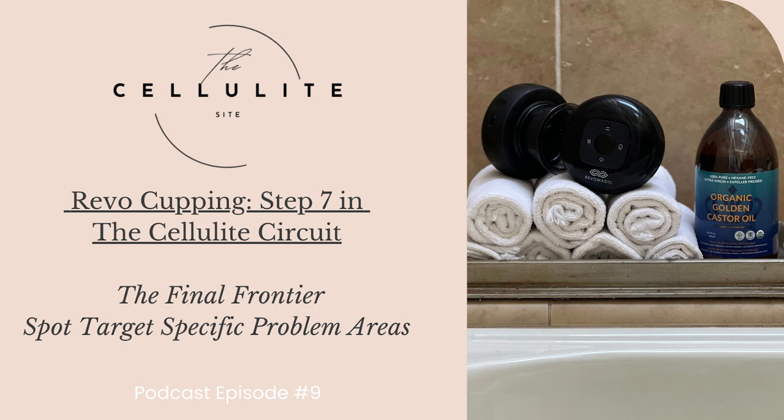Number one is heat, which enhances circulation for improved skin health. Second is suction, which releases toxins and breaks up fat cells for a smoother appearance. And third, red light, which improves skin texture and overall skin health. The Revo helps reduce cellulite and tightens the skin with its synergized therapy modes featuring dynamic suctioning, adjustable pressurized cupping, targeted heating, and red light therapy.